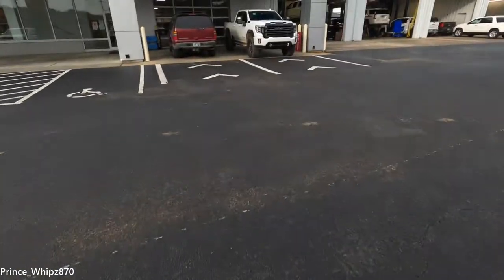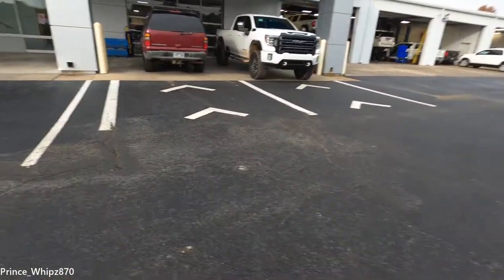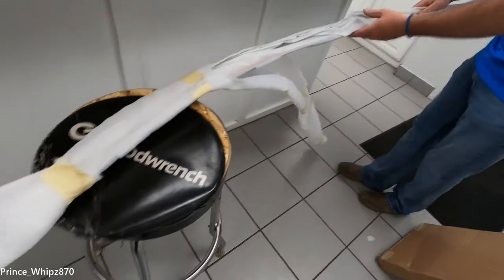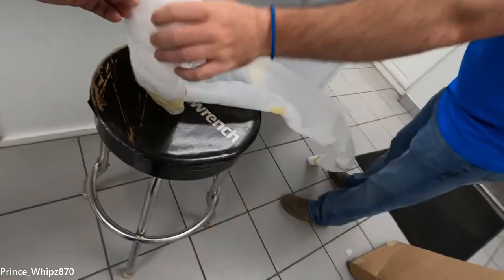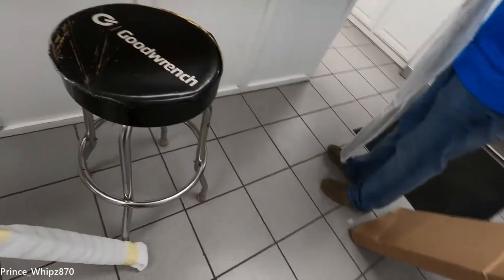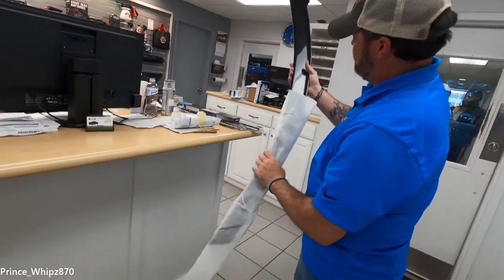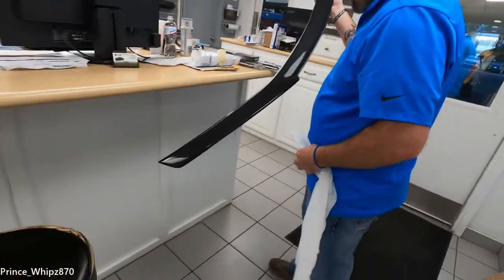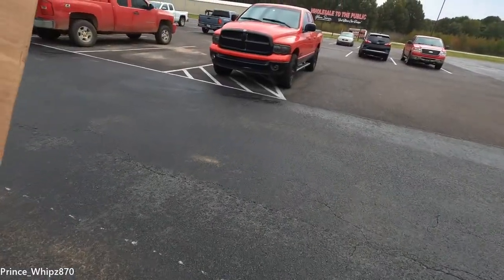Just got to the dealership, about to head to the parts department. All I gotta do is show my ID because I ordered online through the Chevy website, on the accessories page. Trying to find this parts department — get on in here. It's a nice truck though. I think the machine is great. I'm just kind of worried about that box. Big boy Ram — I can't wait to get the rims for this truck.